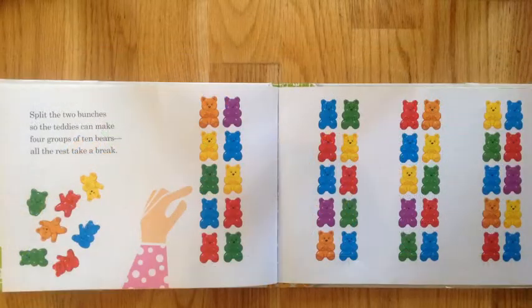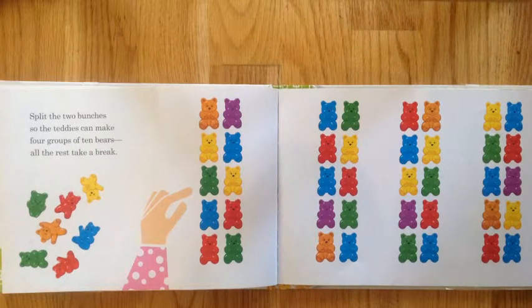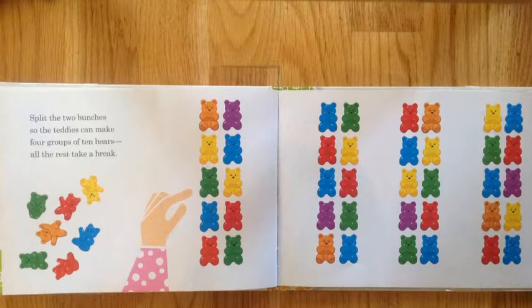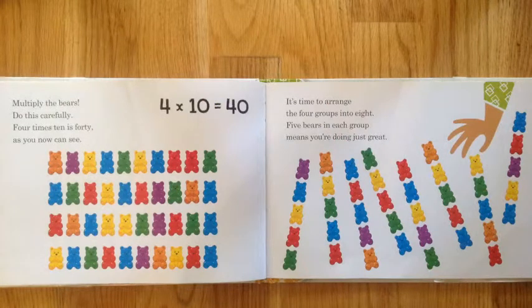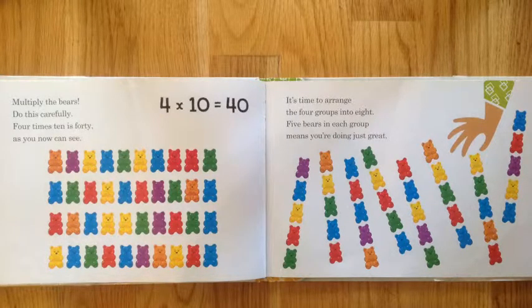Split the two bunches so the teddies can think. Make four groups of ten bears — all the rest take a break. Multiply the bears carefully: four times ten is forty, as you now can see.